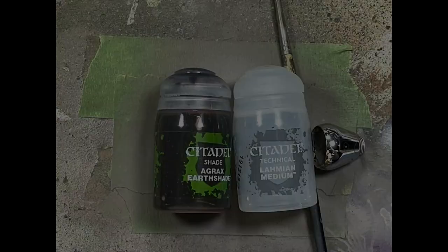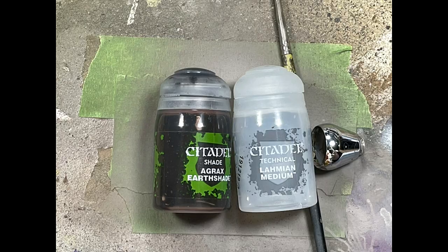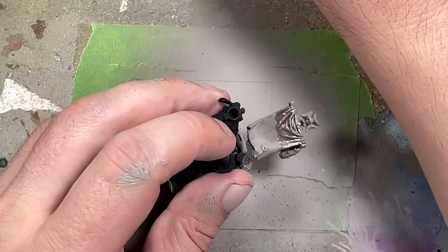So we go back to try to add some depth. I mix some Agrax Earthshade with Lahmian Medium one-to-one, and then I apply it to the top parts. I should have applied it to the whole banner to make it more balanced. Once that was done, I took Baneblade Brown and dry brushed it onto the upper folds.